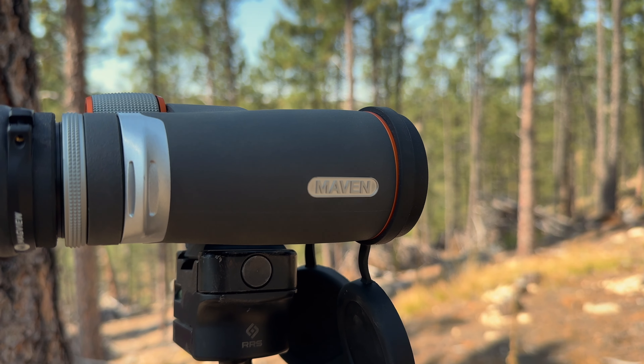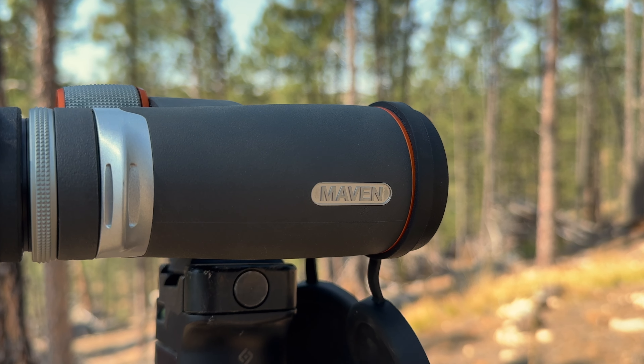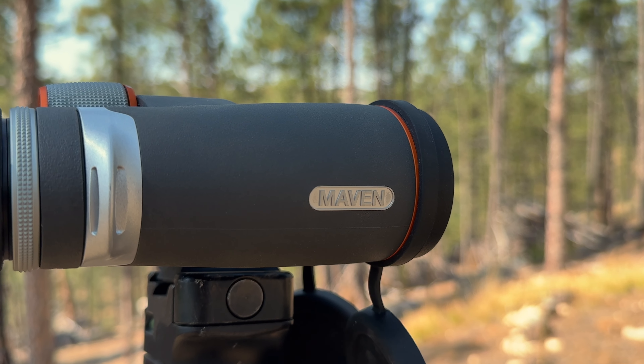I don't know what you're doing out in negative 13 degree weather anyway, but negative 13 to 140 on the temp range. It does have Japanese glass and components, all assembled here in the United States. ED prime glass. It's fog proof and waterproof coatings on there.